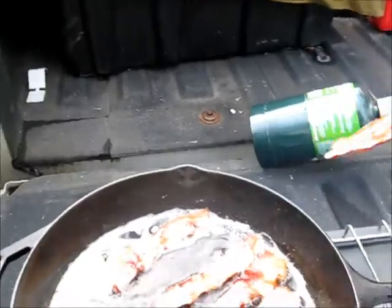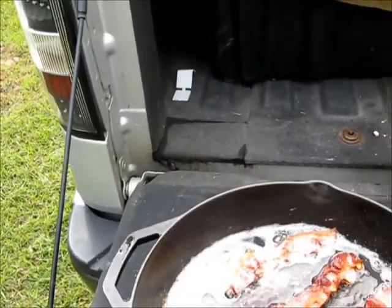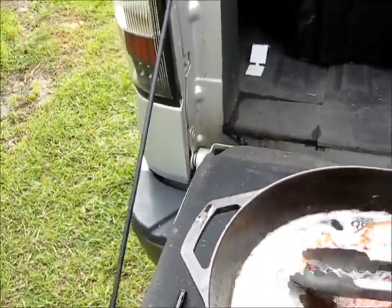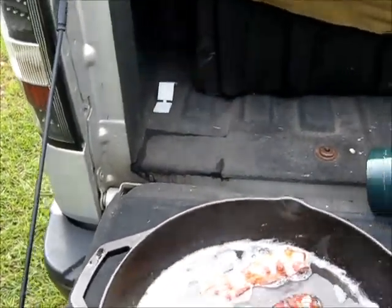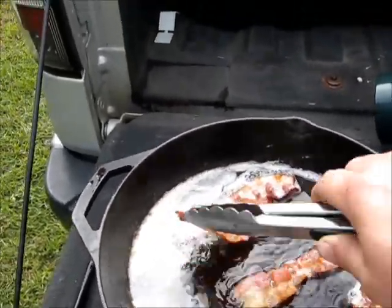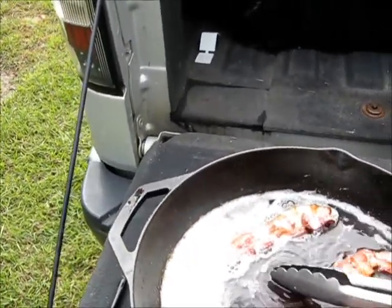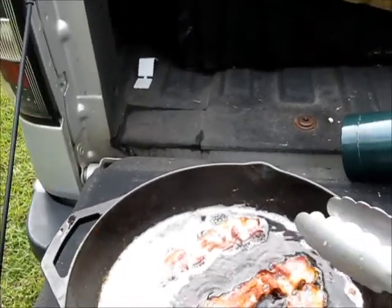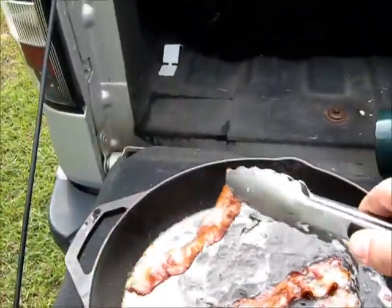Okay, all the bacon is just about done. Once we get this out of the pan we're going to move on to grating the potatoes. We peeled them and put them in some water to keep them from turning brown, so we're going to get them out and grate them up for you. And I'm done — don't pour out the grease, you're going to need it next. Again, if you're a cardiologist or heart doctor, back away and turn it off.